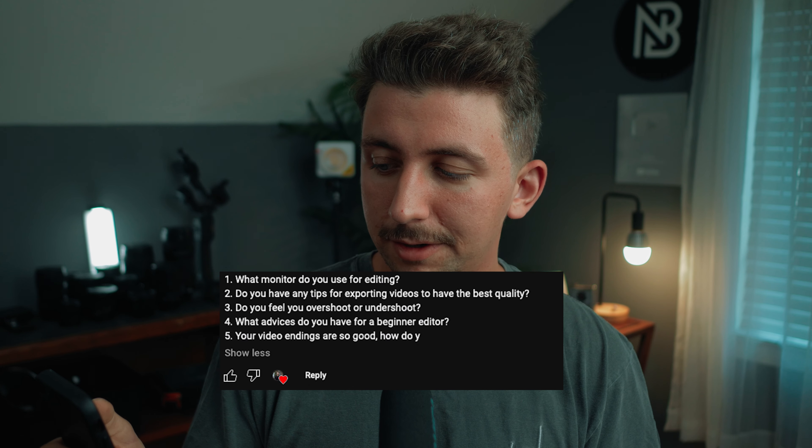The fifth question: your endings are so good, how do you do it? That was something I was doing a lot last year — giving a really harsh cut at the end of my videos — just to see if people would respond well to it. I think they did. I don't do it as much anymore, but it was fun for a season. Glad you liked it.